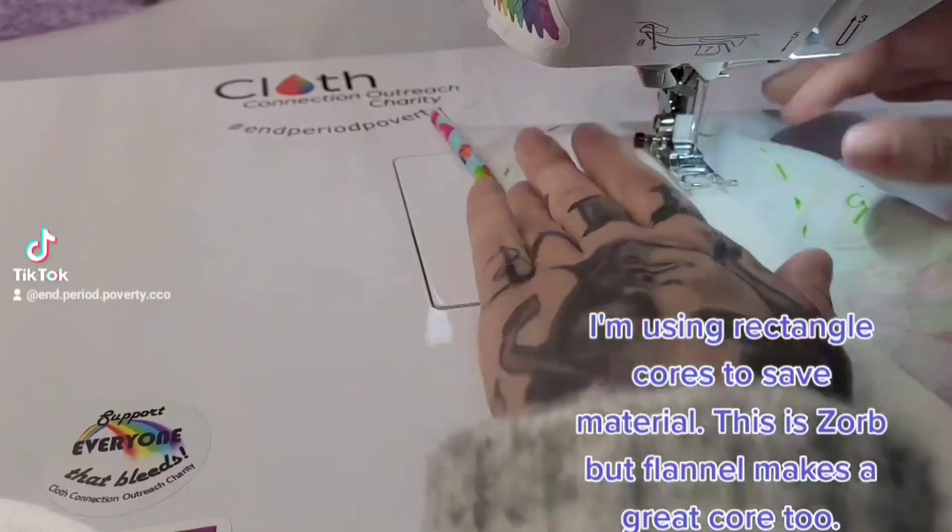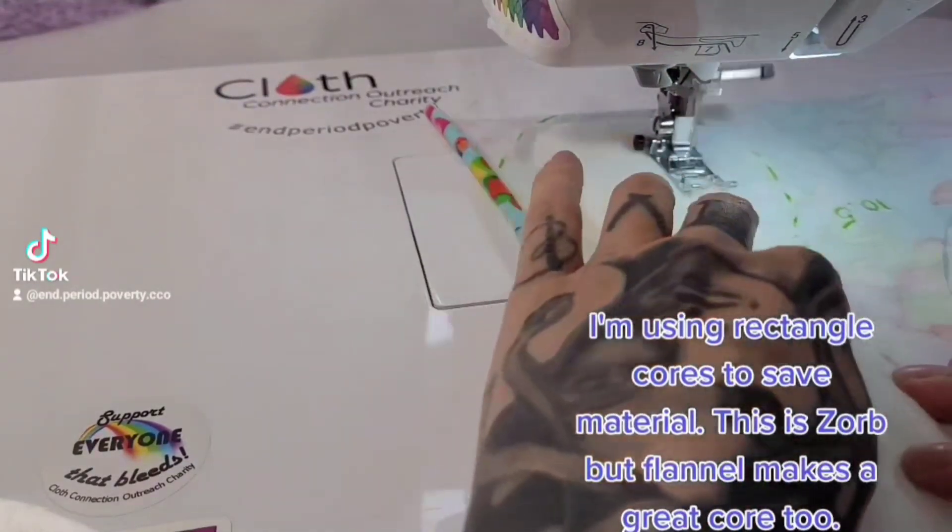I'm using rectangle cores to save material. This is zorb, but flannel makes a great core too.